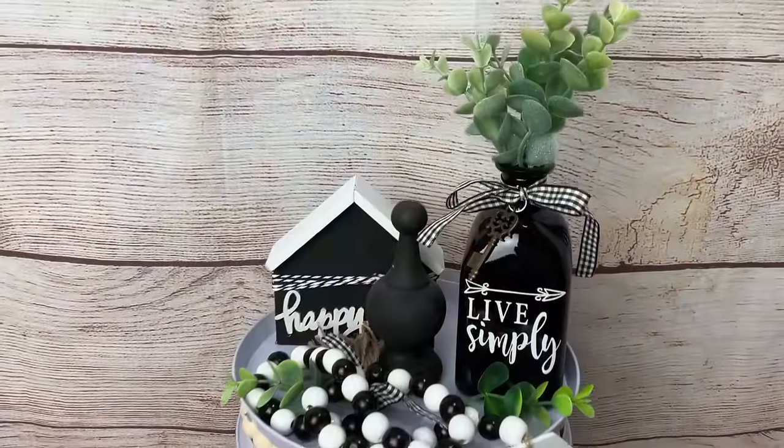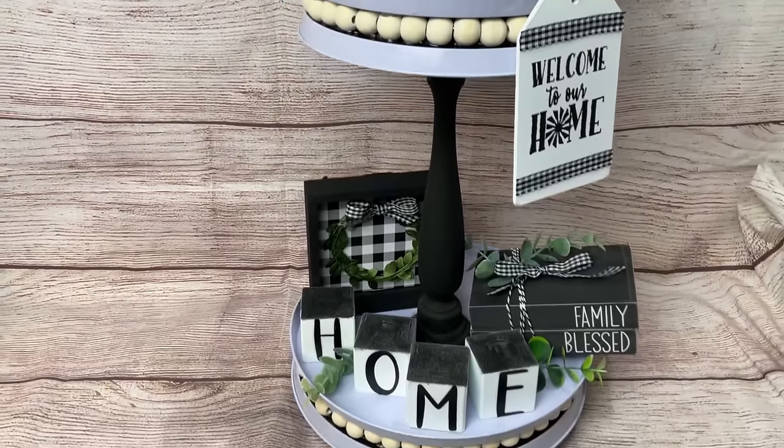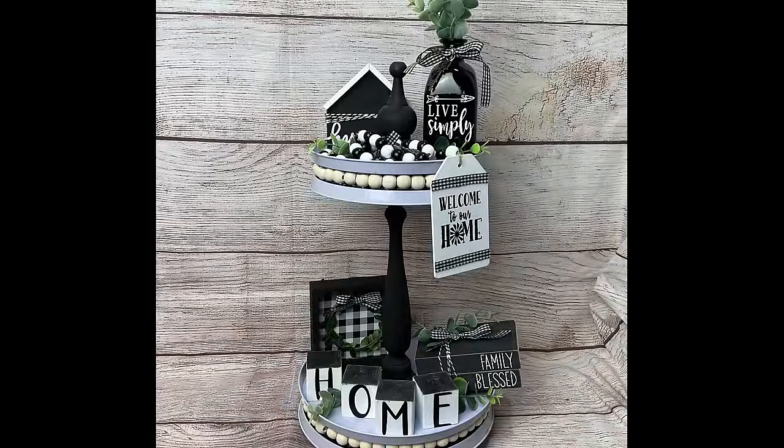Here is our tiered tray with all the general non-seasonal decor items we made today. I love how they turned out - about six or seven items is all you need for this tiered tray. If you're on Facebook, I'd love it if you'd find my Monarch Mom DIY Facebook page where I go live multiple times during the week doing different projects than what I share on YouTube.